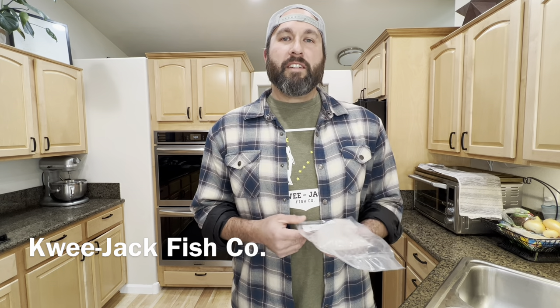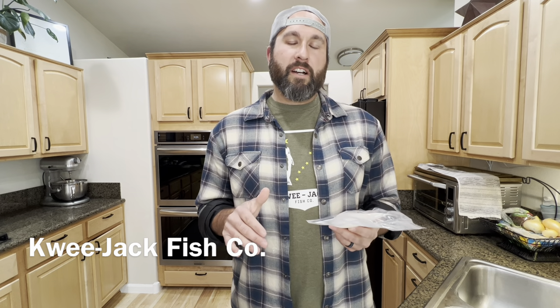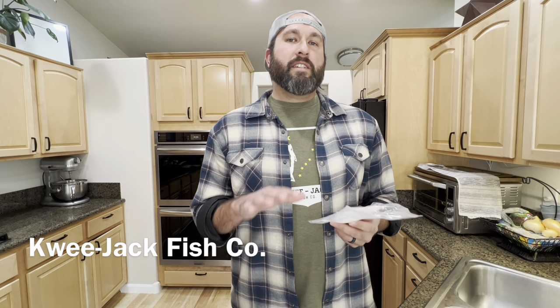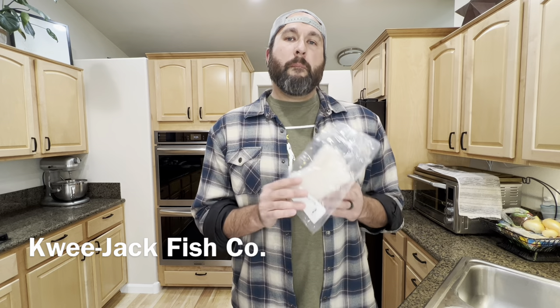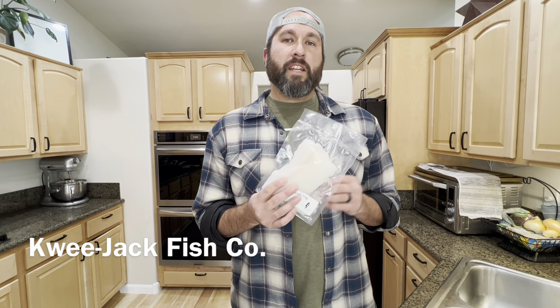We have our Alaskan cod from Kodiak here. Sometimes you'll see cod goes by Pacific cod or true cod — it's all the same type of fish. It is different from black cod, so just to differentiate that. But a few tips here: let's get into them and take a look at what you can do to get the best results.